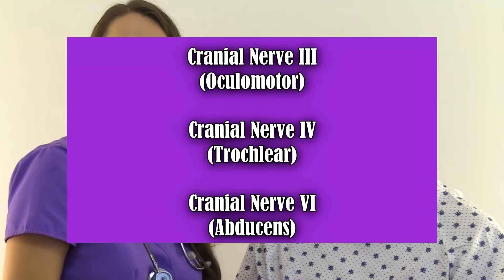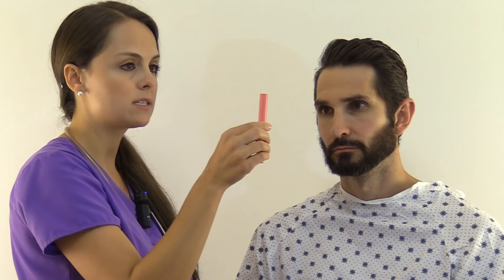Next, we're going to assess cranial nerves three (oculomotor), four (trochlear), and six (abducens). First, we're going to look for involuntary shaking of the eye called nystagmus. We take the pen light, hold it about 12 to 14 inches from the patient's nose, and ask the patient to keep their head still and follow the light with just their eyes. We're going to move it through the six cardinal fields of gaze, looking for any involuntary shaking of the eyes.